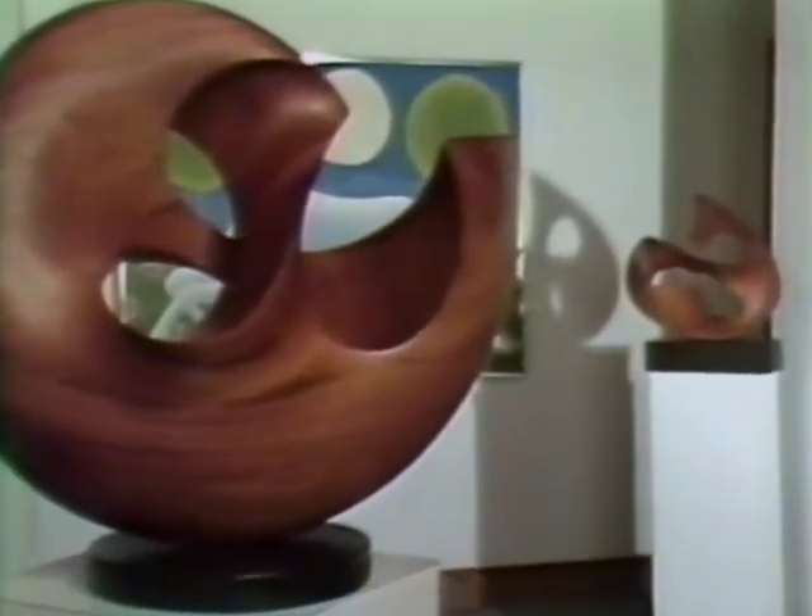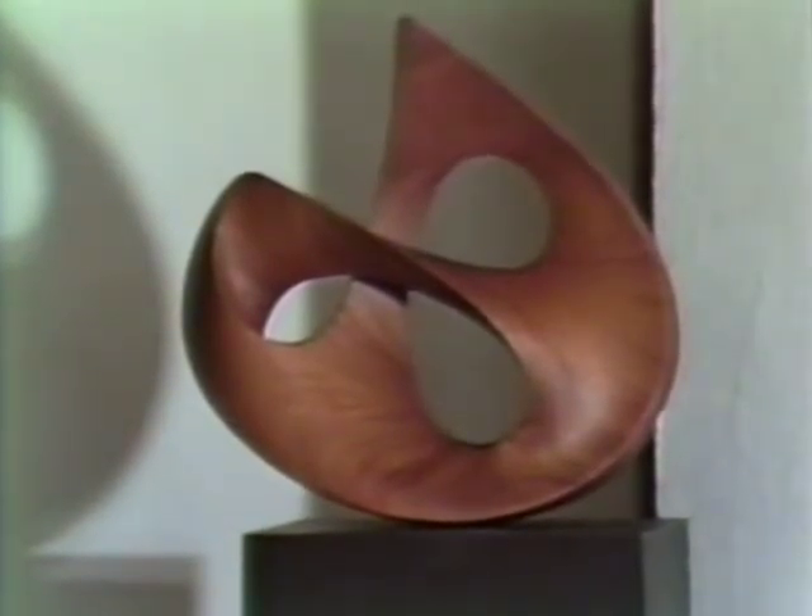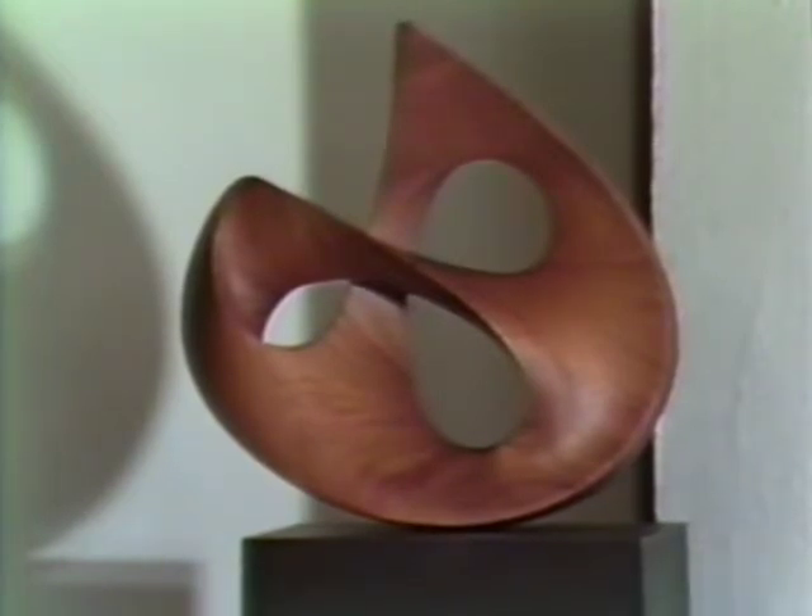If I were a composer, I might want to compose certain types of musical themes for a vocal group and another type of theme for a brass quintet. It's pretty much the same in sculpture — different materials lend themselves to different possibilities. Part of the link between the rounded organic and biological forms and the clean geometric forms in sculpture appears in what I call a rosetta.